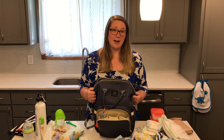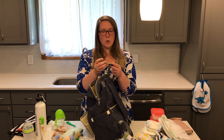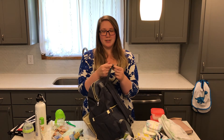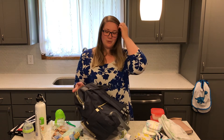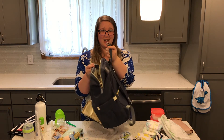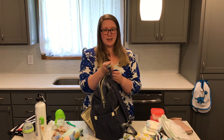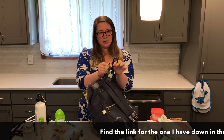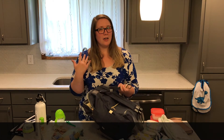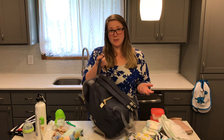Some cons: the little clip on the bag is not very big — it doesn't fit around my stroller handle or a shopping cart handle, so it's not very useful as-is. To fix that, I ordered a carabiner with two openings: one clips to the bag and the other I can clip to my stroller or shopping cart, which makes life a lot easier. I'd suggest getting a carabiner — it will make your life much easier.